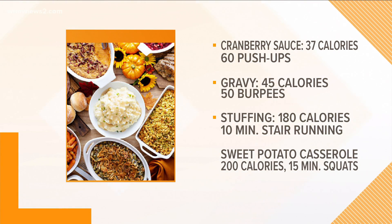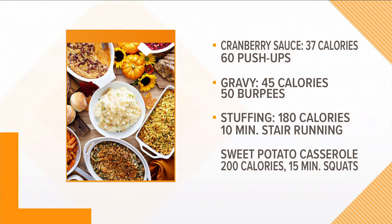Stuffing or dressing, depending on whatever you like to call it — half a cup of that is going to be a little higher, about 180 calories. So you can do some stair running — run some stairs either at your home or at a park for about 10 minutes. I wouldn't suggest that one after the wine, but definitely good after stuffing.